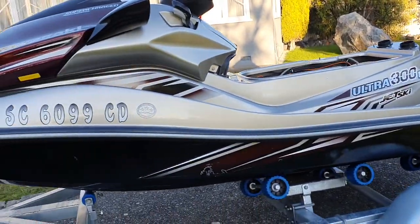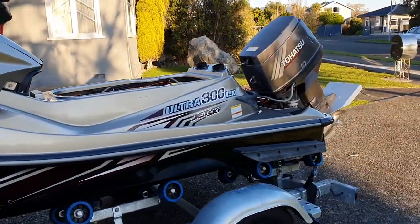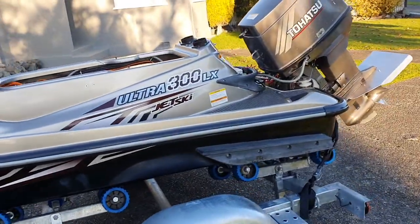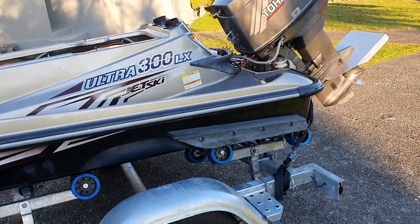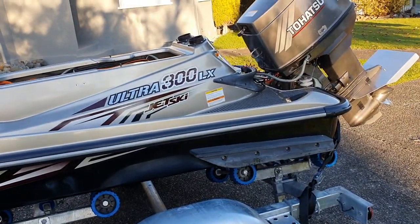Good afternoon team. I just wanted to give you a quick overview of the Kawasaki Ultra Hull with a Tohatsu 5-stroke mounted to the back, just a little bit around the steering and controls.